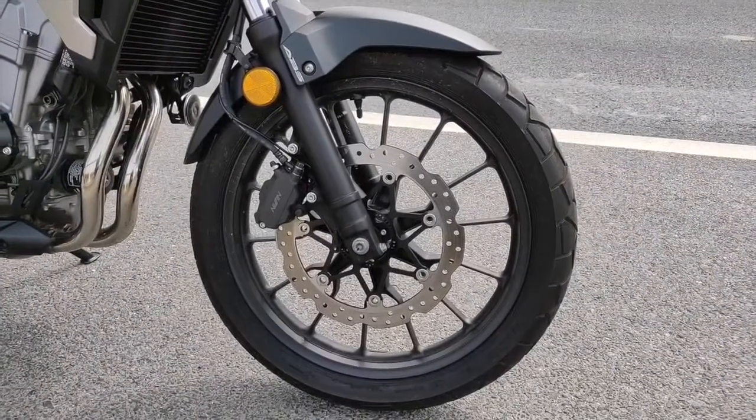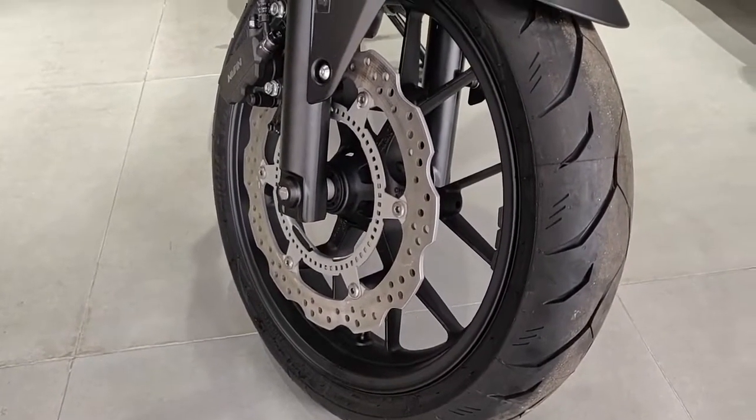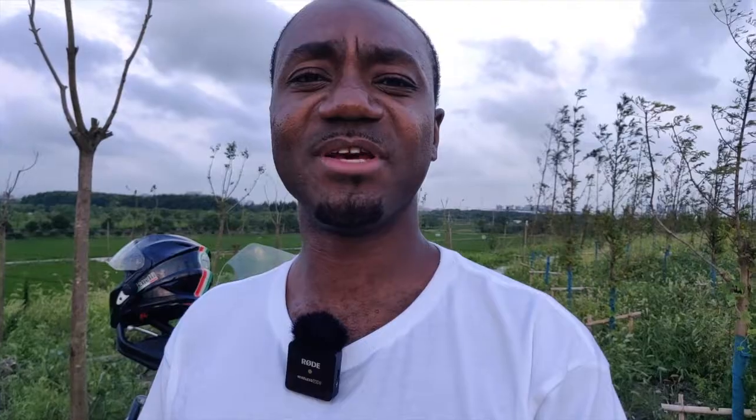Next, I'll talk about the front wheel size. The 500X comes with a 19-inch front wheel and the 400X comes with a 17-inch front wheel. So if you look at them visually, the 500X is a bit jacked up in the front, whilst the 400X is kind of like a road bike in terms of front height. When riding down the road, the 500X is going to perform better on bumps and undulations because it's got that bigger wheel.